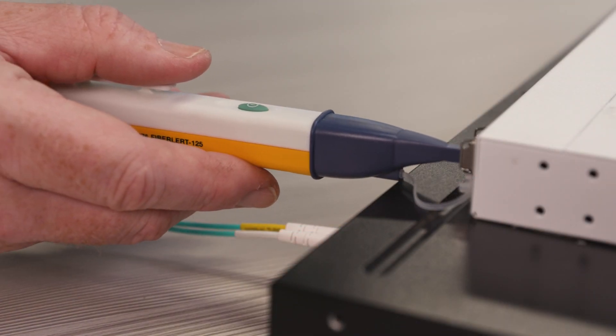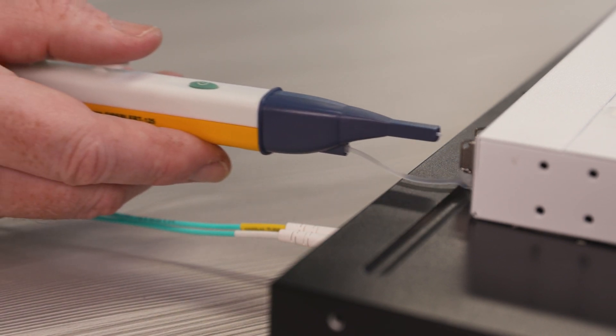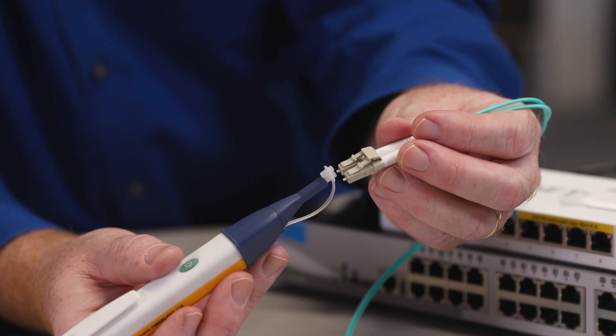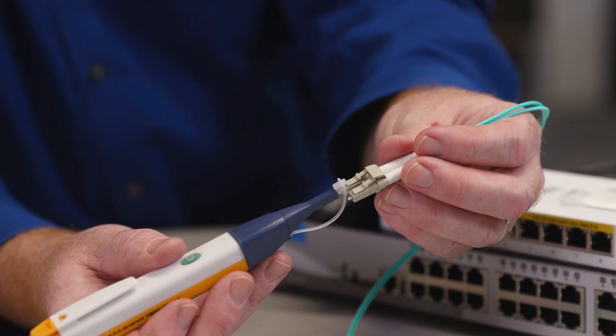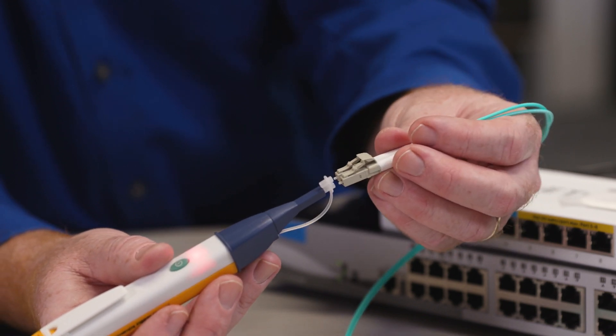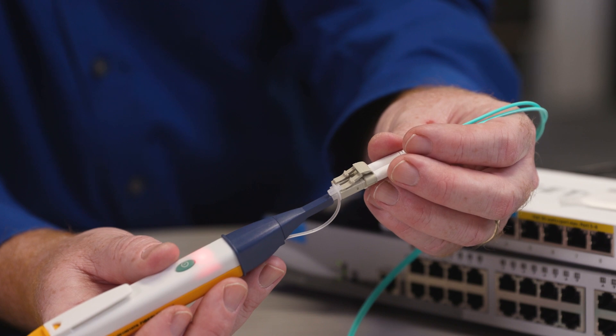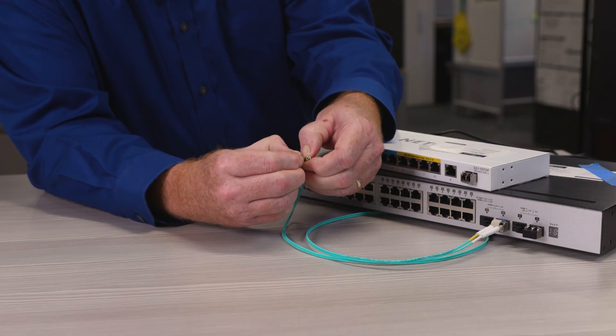First, use the Fiber Alert to determine which is the transmit side of the port. Second, check the fiber cord that connects to the port. Here, the live fiber cable is plugged into the live side of the port, so we need to swap them.